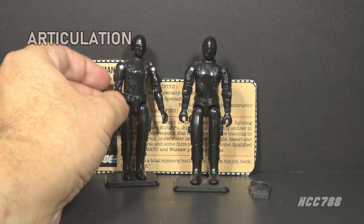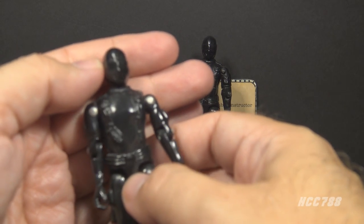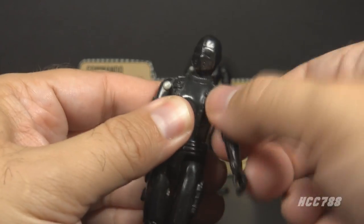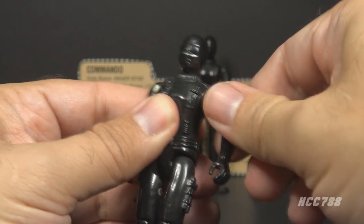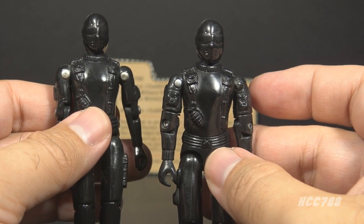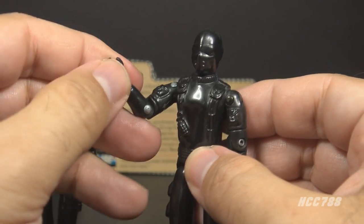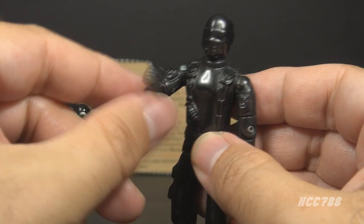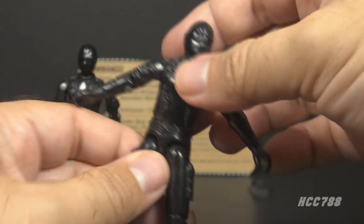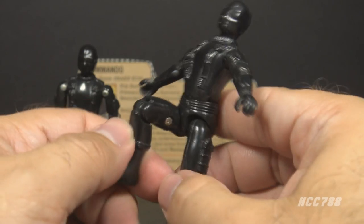Let's look at the articulation on version 1 and 1.5 Snake Eyes — articulation is the main point of difference between these two figures. Version 1 had standard 1982 articulation: a swivel head, shoulder lift and swivel, and a hinge at the elbow bending about 90 degrees. Version 1.5 added swivel arm battle grip — in addition to the 90-degree elbow bend, he had a swivel at the bicep. Both figures are O-ring figures held together with a rubber O-ring. That allowed torso movement, legs apart, hip bend about 90 degrees, and knee bend about 90 degrees.